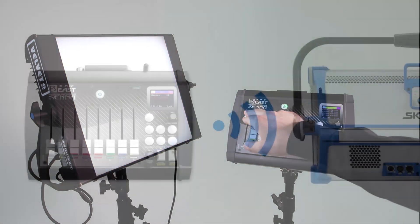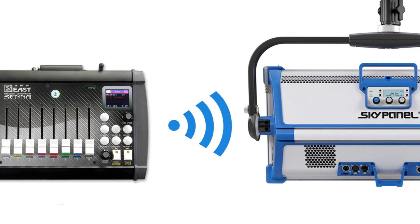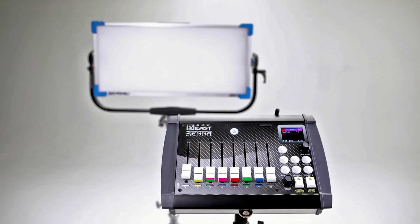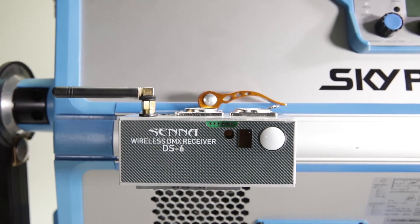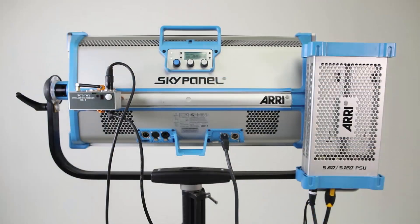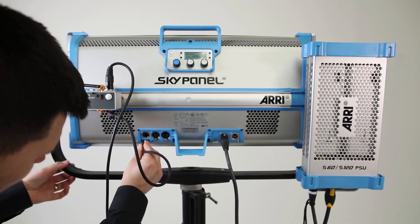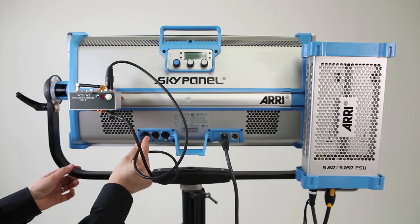First, what we have to do is connect the console with the lights using the built-in lumen radio, or in the case where the lights don't have the lumen radio, with the usage of the Senna DMX receivers. Connect the USB cable with the USB input on the light, and the DMX cable from the receiver with the DMX input on the light.